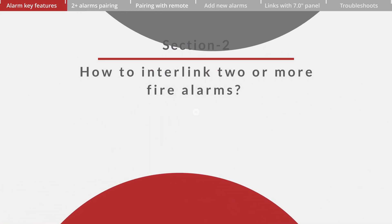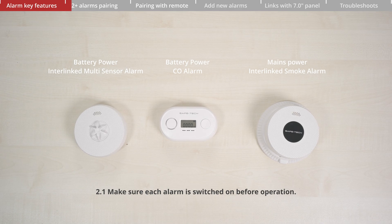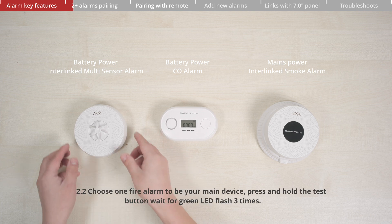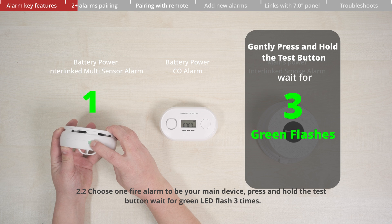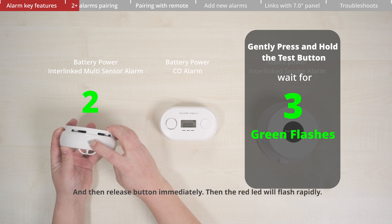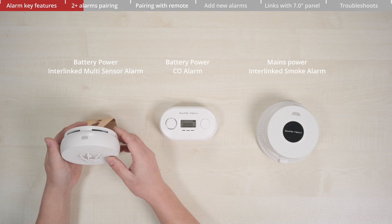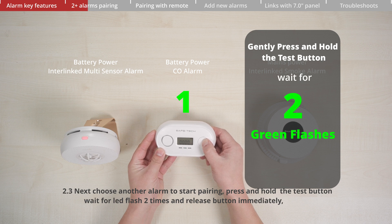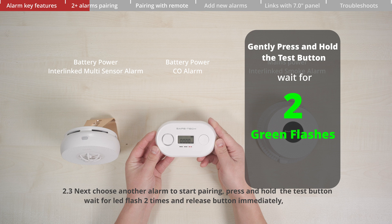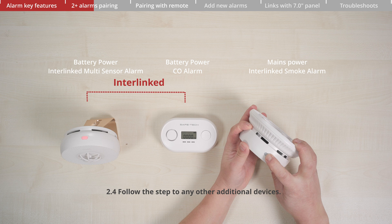Section 2: How to interlink two or more fire alarms. Make sure each alarm is switched on before operation. Choose one fire alarm to be your main device. Press and hold the test button and wait for the green LED to flash three times, then release the button immediately. The red LED will flash rapidly. Next, choose another alarm to start pairing. Press and hold its test button, wait for the LED to flash two times, then release immediately. The LED will flash three times, meaning the alarm has linked successfully to the main device. Follow the same steps for any additional devices.